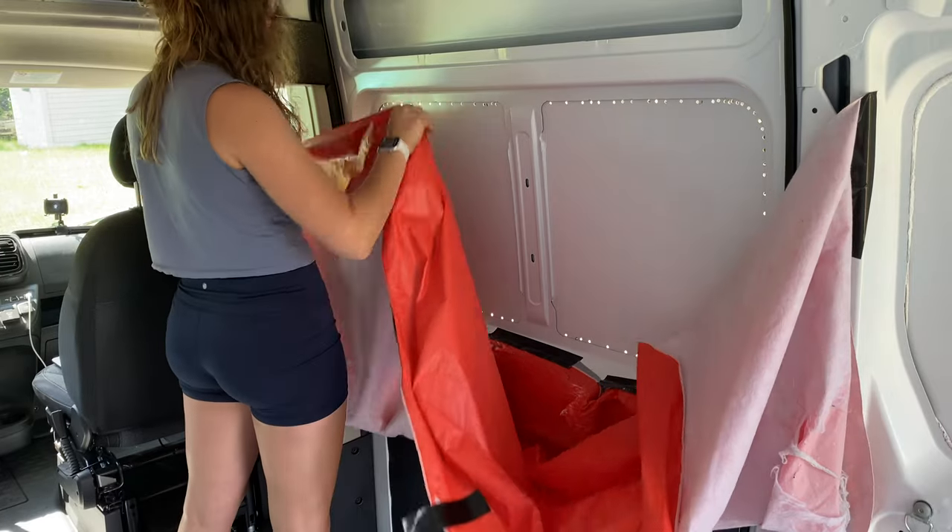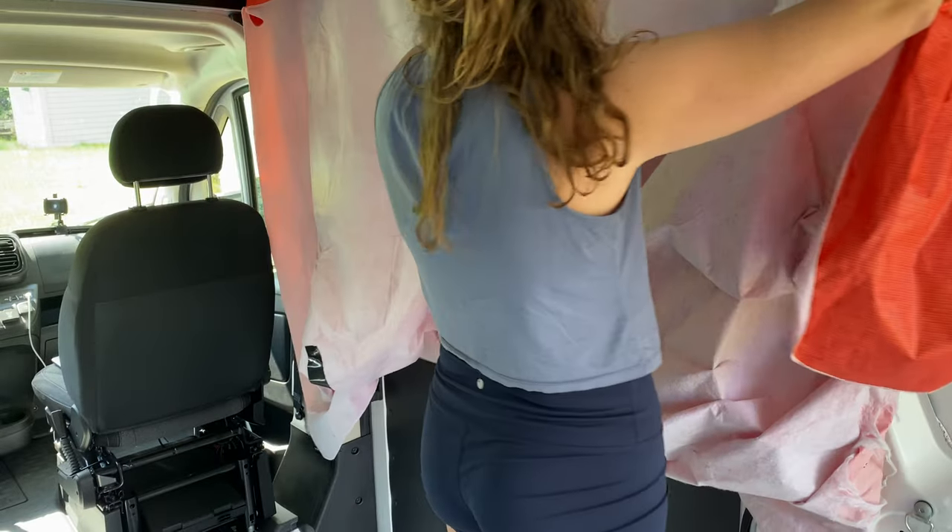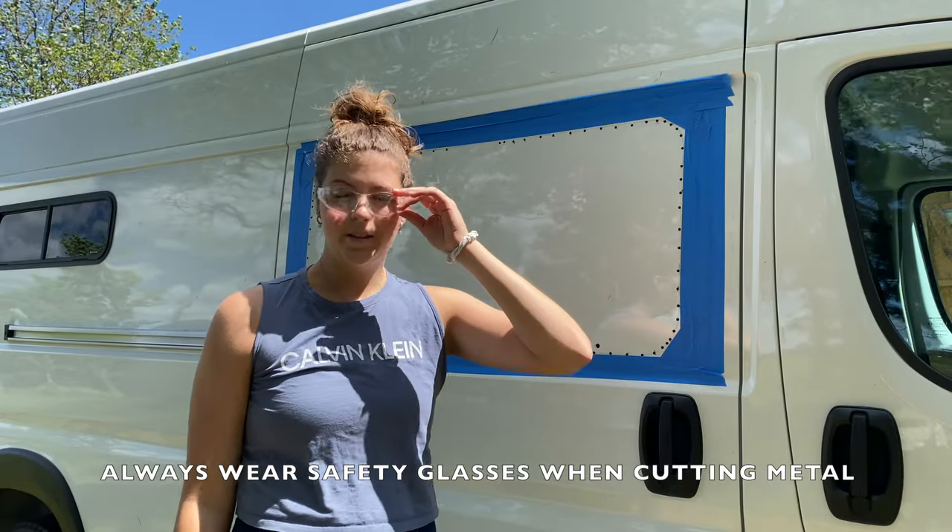Before cutting, tape up a sheet or towel to the inside of your van to catch metal shavings created by the jigsaw. Safety glasses — always.